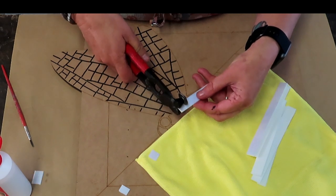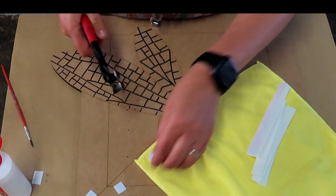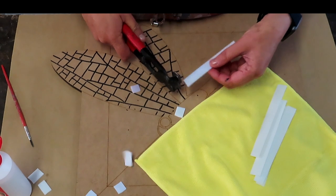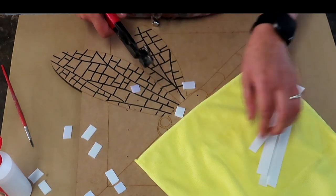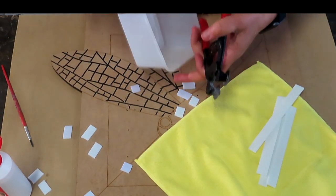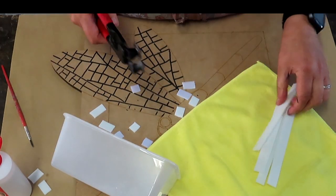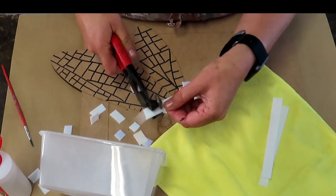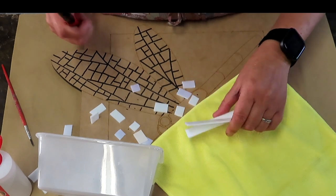Cut longer ones, smaller ones — all different shapes. Once you've got a little pile of them you can start filling in your wings. It's always handy to have a little container to cut into, that way you'll find all your bits and pieces and they won't be all over the floor. I'll keep a few left just in case I have to do some angle cuts or funny cuts somewhere.